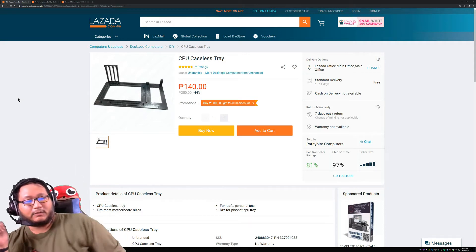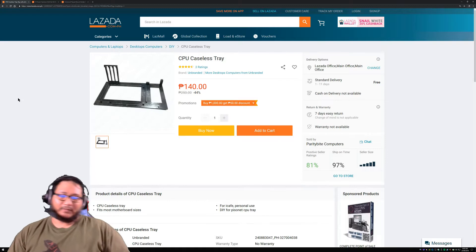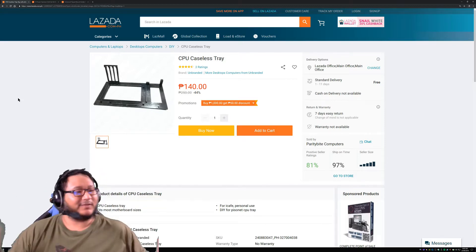Hello mga kapatid, kuyas, aunties, lolas, titas, and everybody. Welcome to another stuffs from Lazada, not sponsored by Lazada.